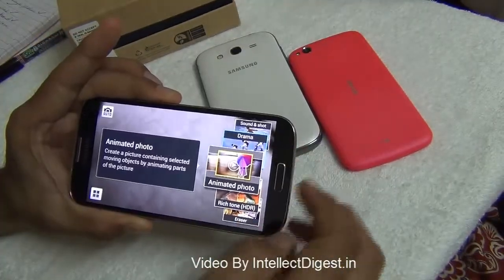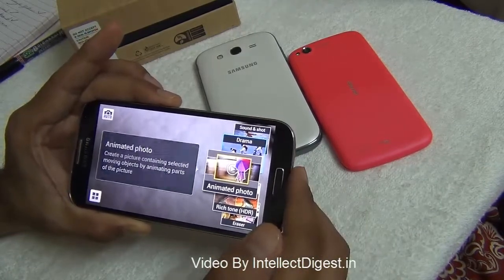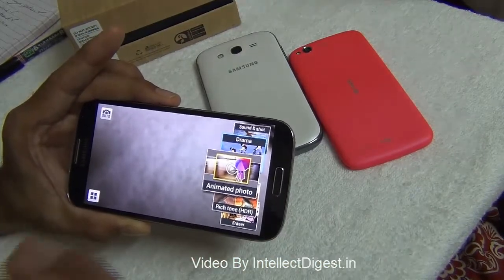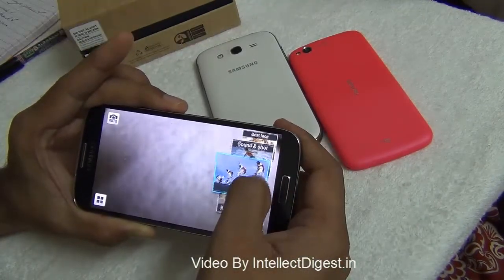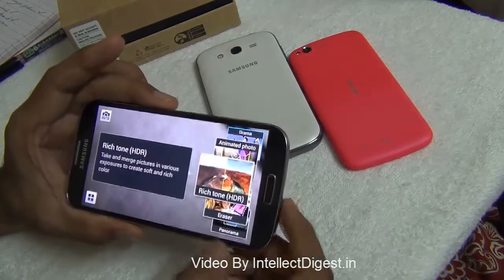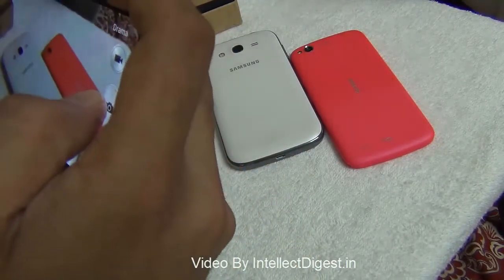After drama mode, there is animated shot, which shows moving objects in the picture — it captures certain frames and creates an animation file from the burst. Next is rich tone, also known as HDR or high dynamic range, which takes slightly longer to process but captures much more depth and detail in the image.